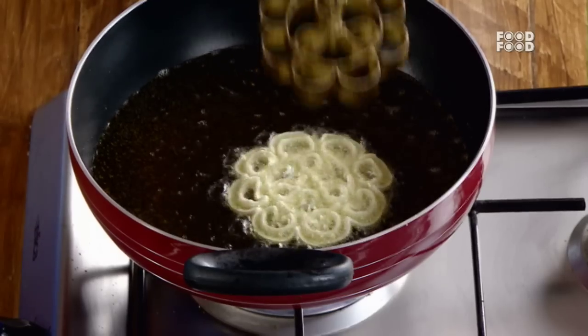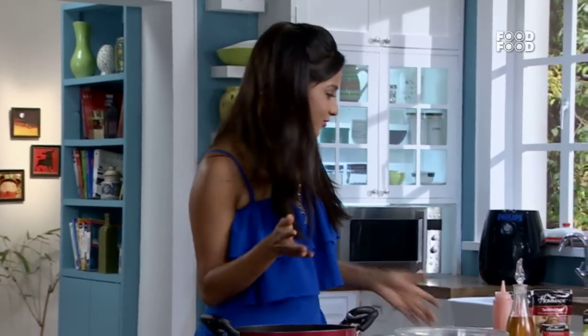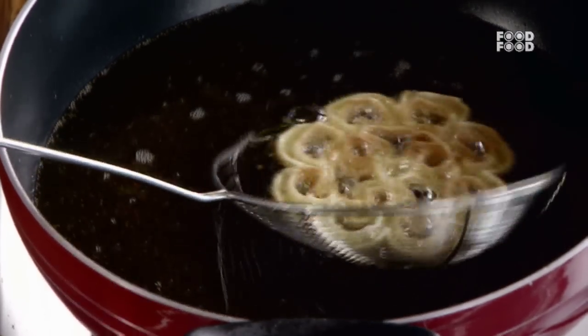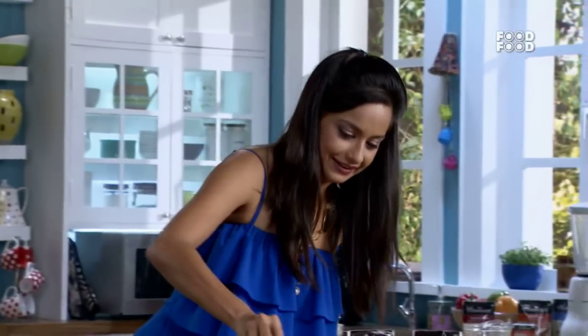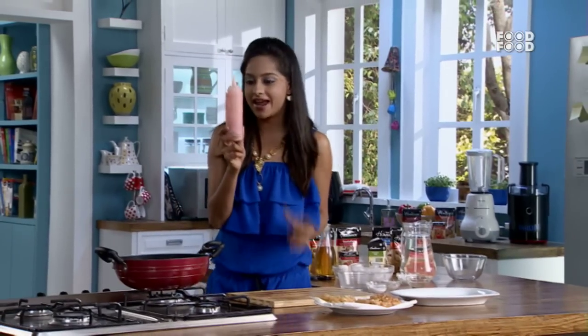Wow! So it is always successful — look at our rose cookies. Look at this. Perfect rose cookies! Now we will plate it. I have made rose sauce in a squeezy bottle.